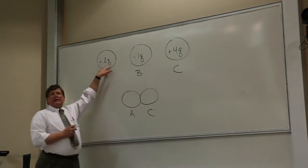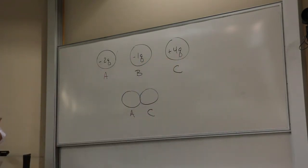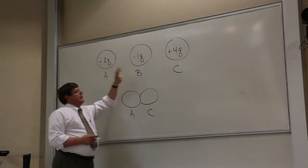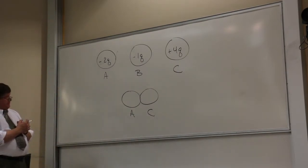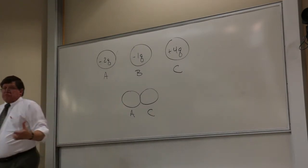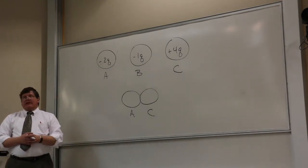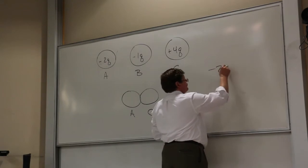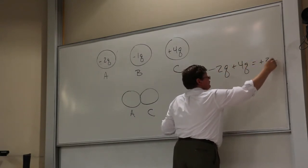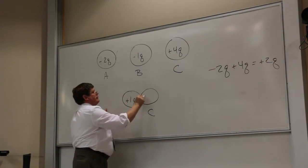I don't know what Q is, but it's the same Q throughout — could be minus two Coulombs, plus four Coulombs — it gives me the ratio of the charge. The balls are identical, so there's no reason charge would prefer one over the other; at the end of the day they've got to be the same. I start with a total charge on A and C of minus 2Q plus 4Q equals plus 2Q, divided equally: plus Q on each.